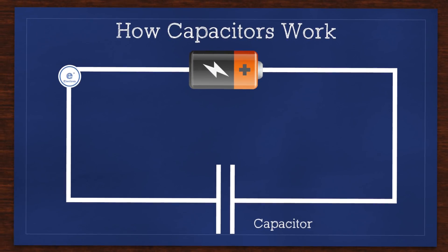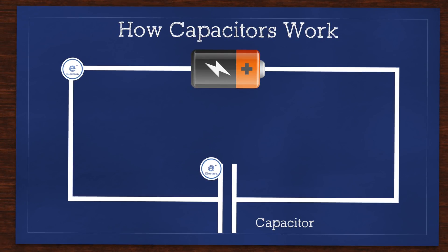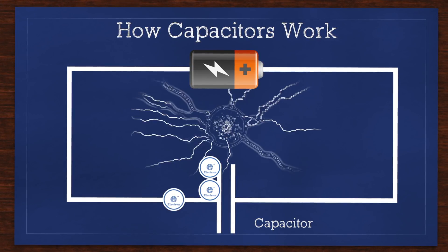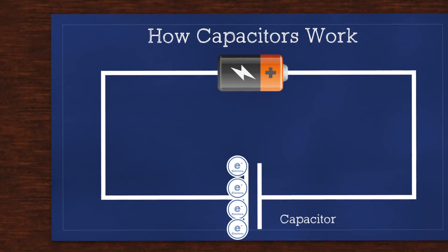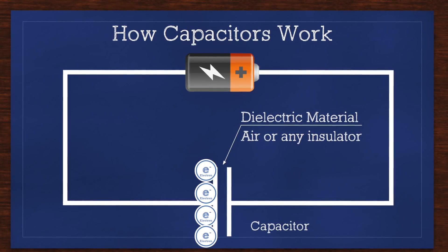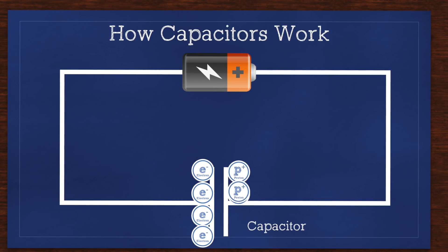First let's talk about how capacitors work and some of their key benefits and disadvantages. Capacitors build a charge using electrostatic energy, rather like the shock you get after walking on carpet and touching a doorknob. This differs from a battery in which an electrochemical reaction takes place over a much longer period of time. A capacitor can be as simple as two metal plates separated by a dielectric material or an insulator. An electric charge starts to form on one side of the plate, which induces an electric field causing the opposite charge to build on the other plate.